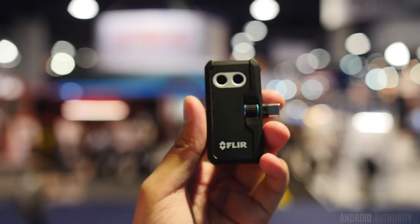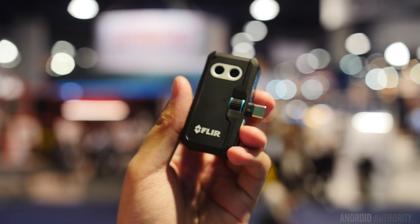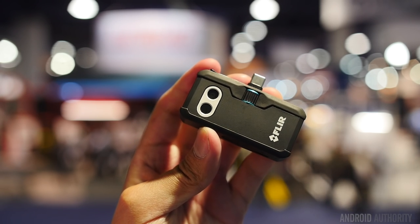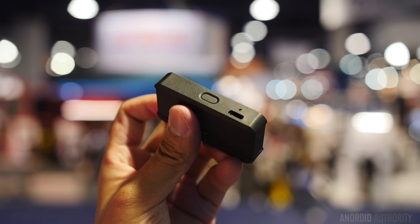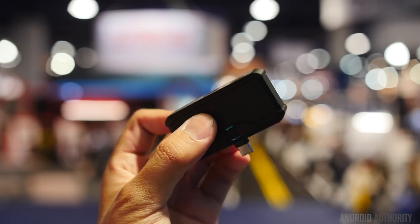So this is the FLIR One thermal imaging camera. It essentially allows you to see the invisible world of infrared light — we call it superpowers. It turns your smartphone into a brilliant phone. At CES this year, we've launched two versions. This is the pro version here, which will be available in the second quarter for $399, and then we have an entry-level model for $199.